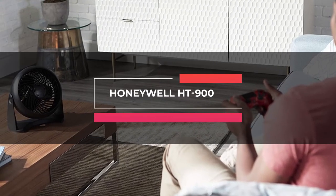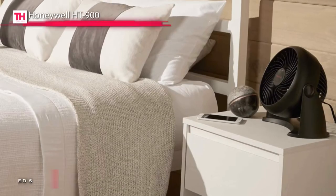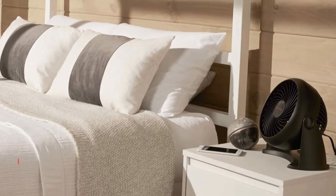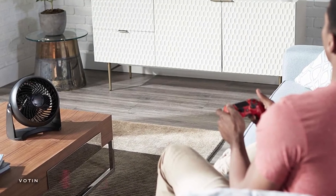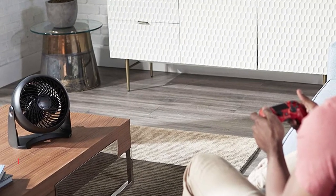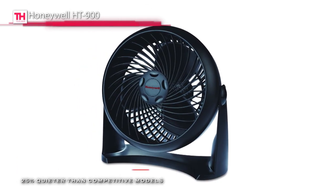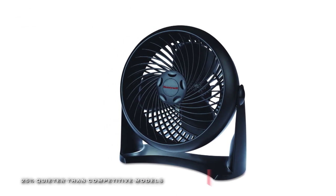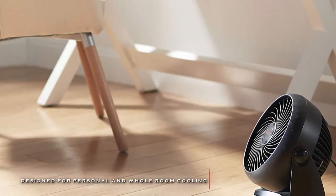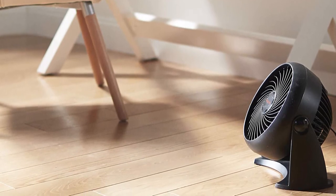Next is the Honeywell HT900. This machine features an air circulator fan with three speeds and a 90-degree pivoting head. This quiet fan is compact enough for a table or wall mount, and yet it's powerful enough to provide comfortable cooling in small to medium-sized rooms. With the power of a small fan, you can feel it from 27 feet away. Its aerodynamic turbo design can maximize air movement and offers intense cooling, and it helps to provide energy-saving air circulation in your home, bedroom, or office.